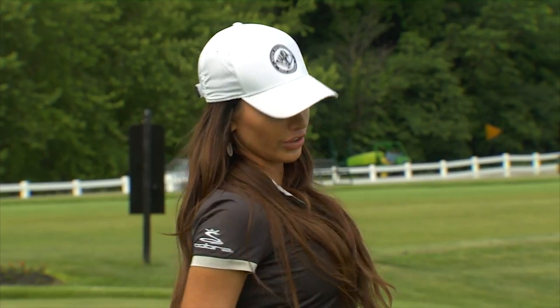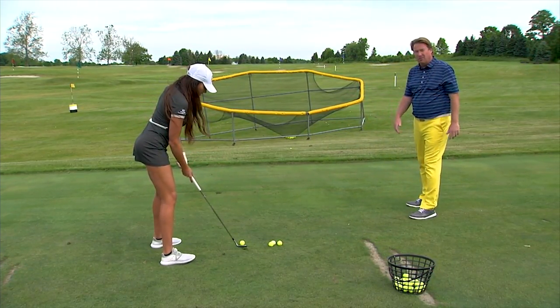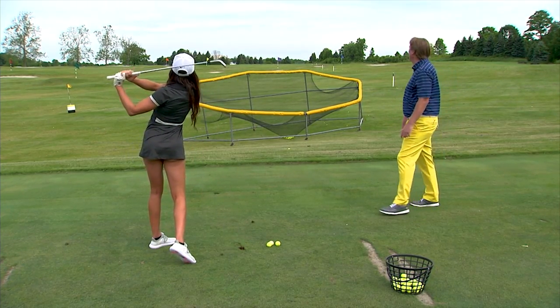I can swing even harder. Yeah, you could swing on that — try it again. When Holly did that she got a little steep from that side. When you get a little steep you're going to take a divot and get deeper. That was much better.